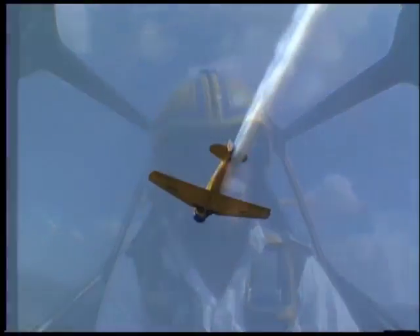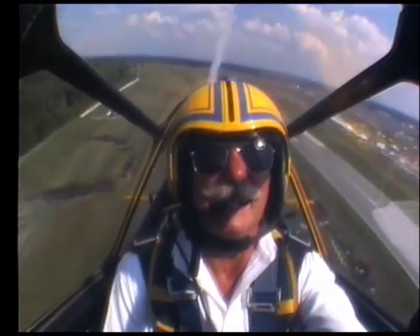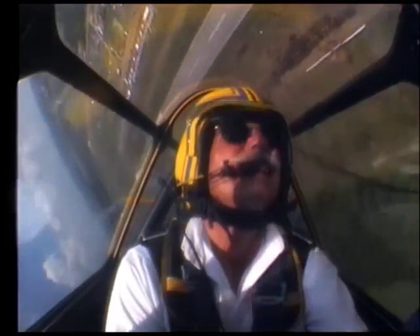The physical demands aren't too much with this plane. You're pulling about a maximum of four Gs — four times your body weight — and that's not too bad. Some of the aerobatic people fly seven or eight Gs. We don't put that kind of a G-load on these old planes, or these old pilots.